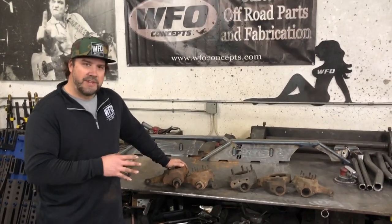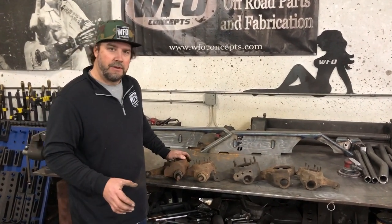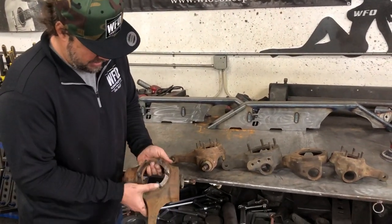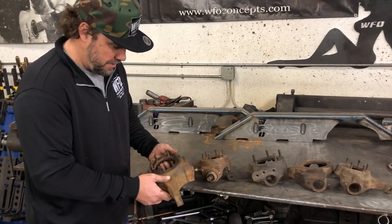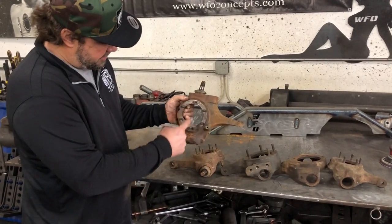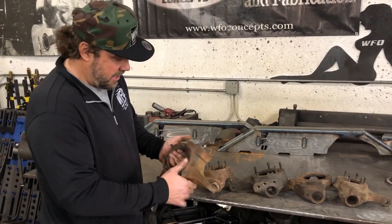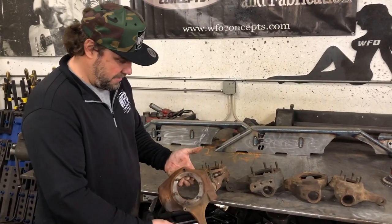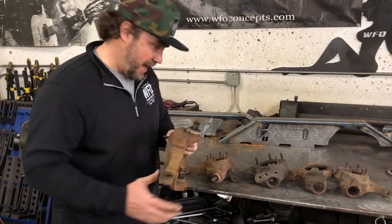I'm going to show you a few different Dana 44 knuckles so you can figure out what you're dealing with on your axle, so you know whether or not we can machine it. First off, this is the one you want - flat top, six spindle bolts. This is a Chevy three-quarter ton or half ton Dana 44 knuckle from 71 to 76. Notice the spindle studs are one right above the other - that's very important, because if you got a drum brake one from 68-69 they would not be straight up and down, and when you go to put disc brakes on it, it hits back here and doesn't have the notch to clear the caliper. Every flat top knuckle has the tapered top-down tie rod end.